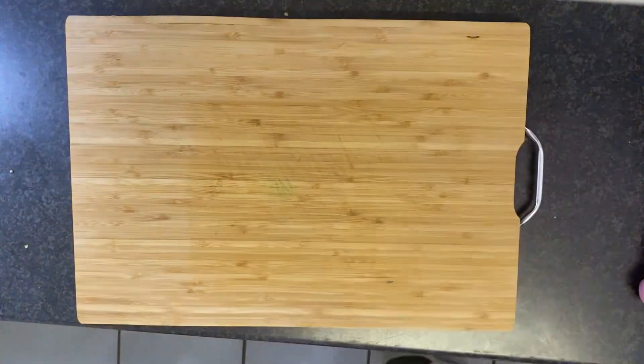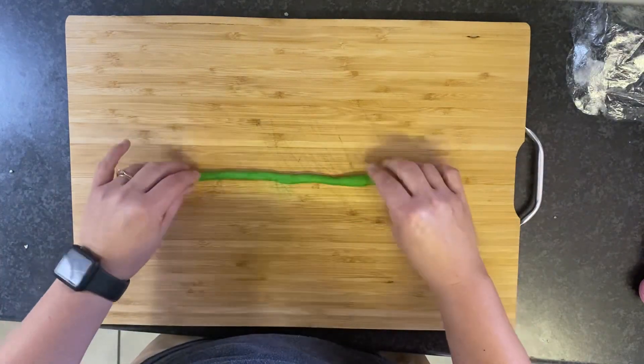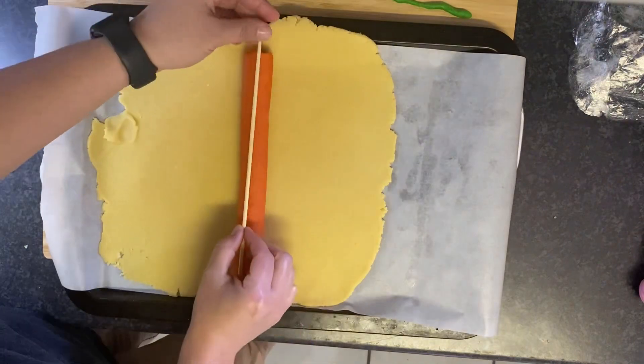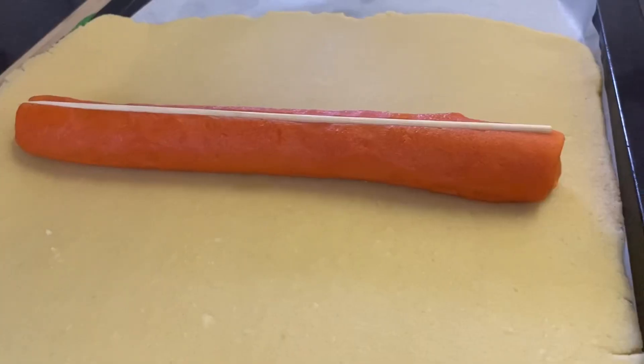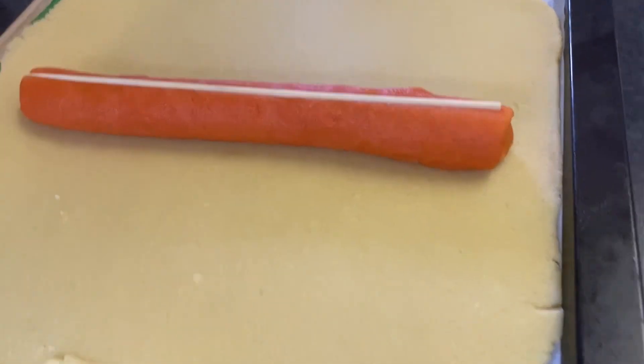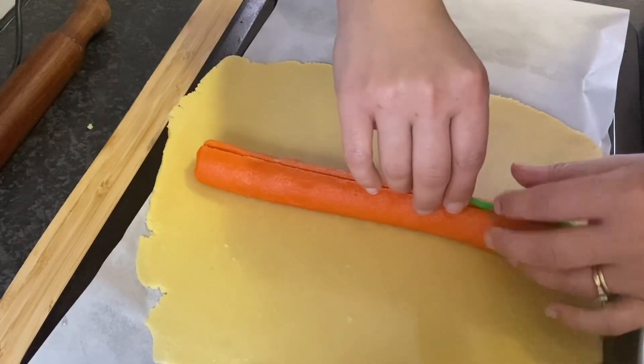Next, start rolling out the stem. Once the stem is rolled out, you can place your pumpkin cylinder into that first piece of rolled out dough. Gently push a skewer into the top of the pumpkin piece — this will give you more of a pumpkin shape and be a guide for that green stem.